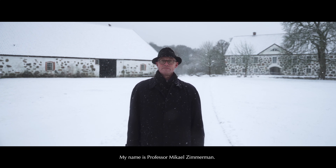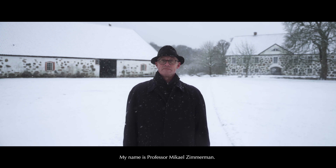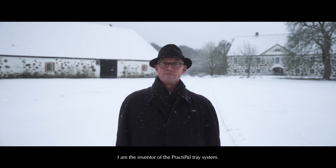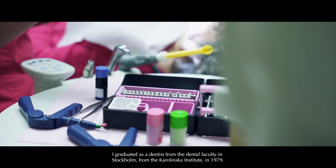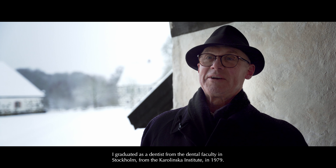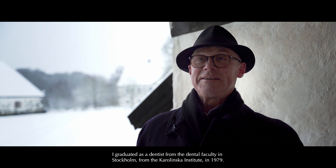My name is Professor Michael Zimmerman, and I am the inventor of the PractiPal Tray system. I graduated as a dentist from the dental faculty in Stockholm, from the Karolinska Institute, in 1979.